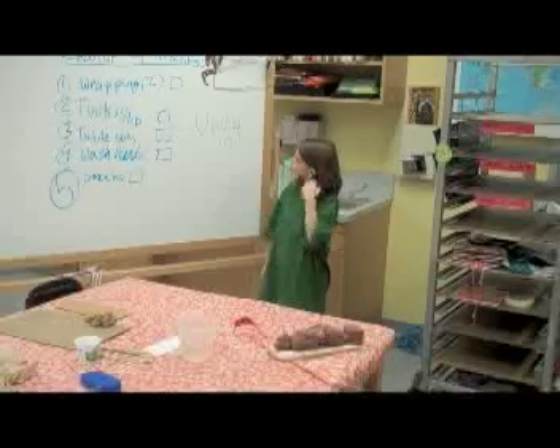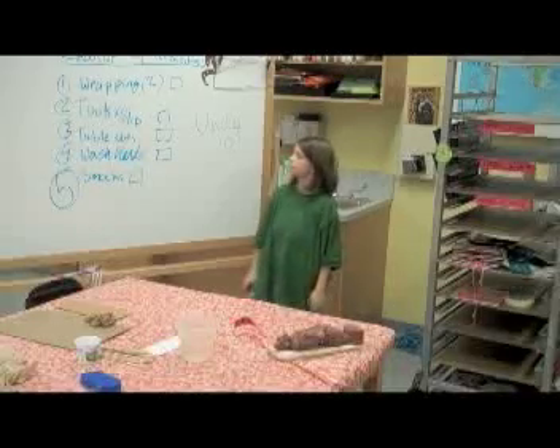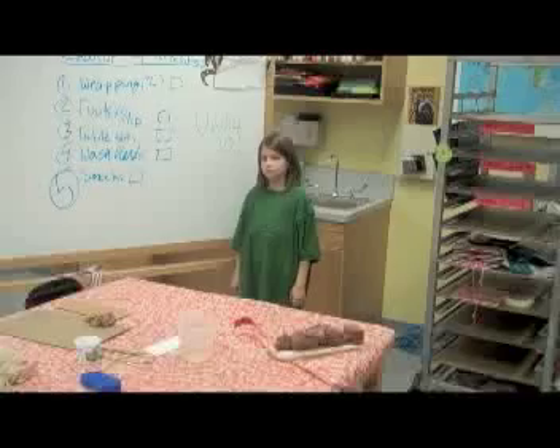Five responsibilities. Each person at your table is going to take on one as a lead, and then everyone's going to need to wash their hands.